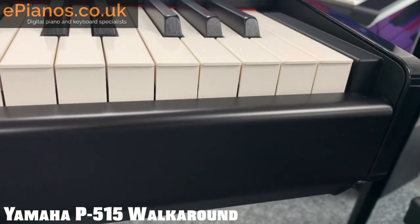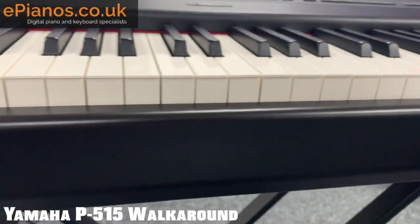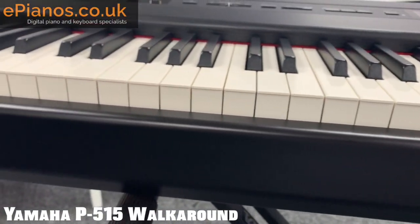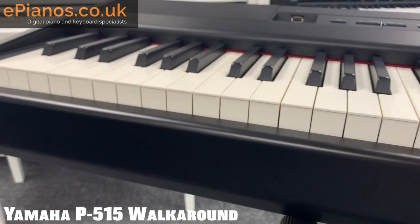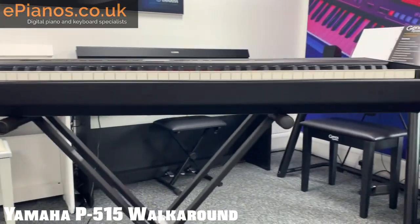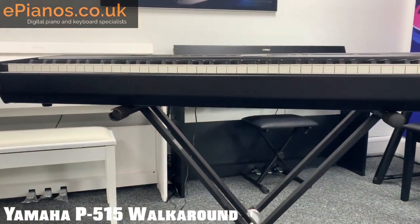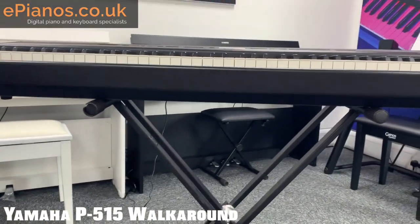It's going to be moved about a lot and it's inevitable it might get hit a little bit, but it looks, sounds, and feels like it would certainly hold up if it got knocked around in the back of a car. It looks good from the front too — a very simple, really nice design. I've got it on a double X stand at the moment.